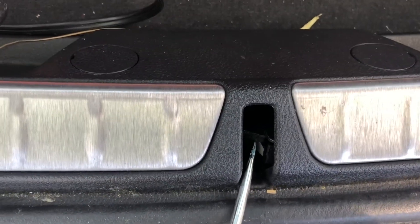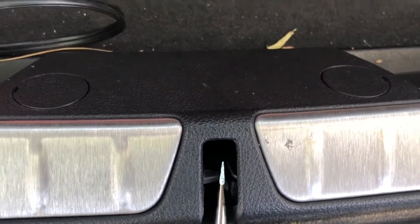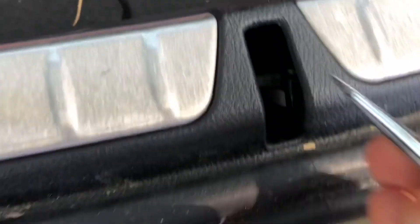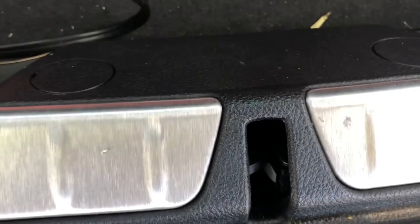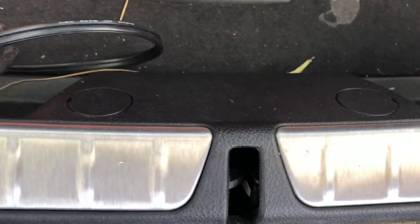One more thing — make sure the trunk lock is closed, and same for your car doors, because if the trunk light is on it's going to give you incorrect readings of course. You're supposed to close it — like this. See, it's closed and the light is off. Once you open it the light comes on. Basically there should be no lights on in the car at all before you start doing the measurement.